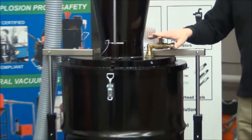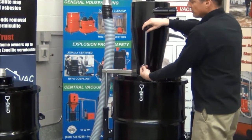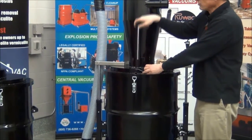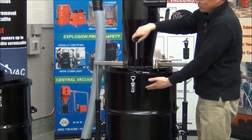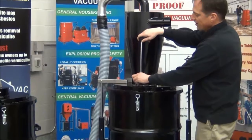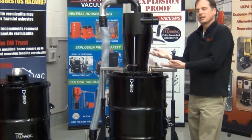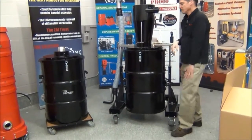The system is spring-loaded so it automatically shuts. There's also a manual level detector. As you're filling the drum, if it drops all the way down you know the drum is not full. As you start filling, the resistance will stop you from dropping down as much — that tells you the drum is full and it's time to shut it down. You do not want to leave it in the down position; keep it up and drop it down to feel the resistance.